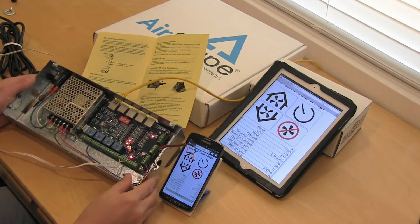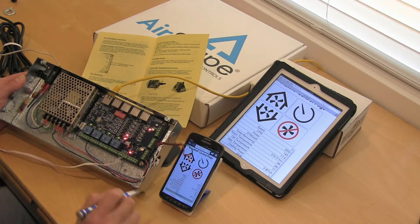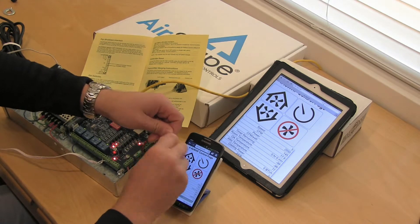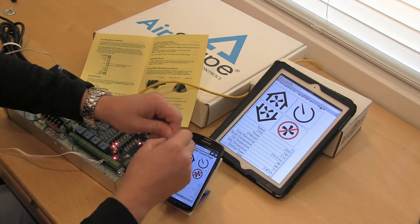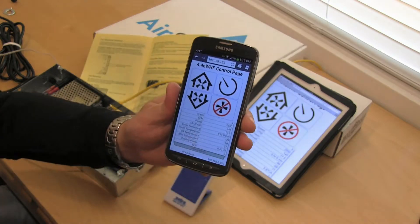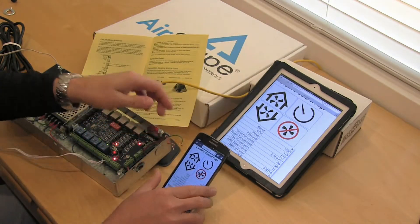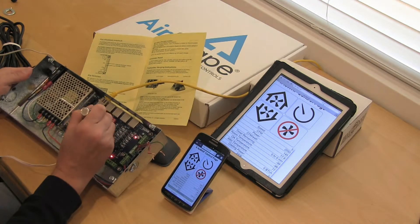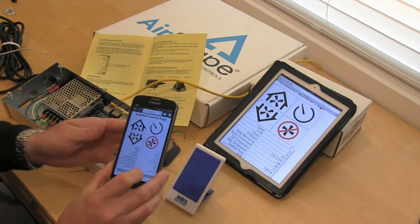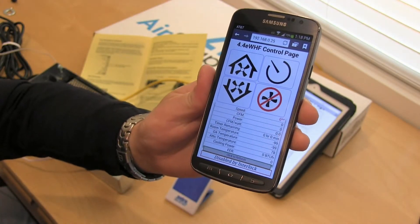Just to show you the dip switch operation: if my dip switch is in the on position, meaning the interlock is not being looked at, and I go ahead and disconnect those wires, the fan would continue to operate. But if we go ahead and put dip switch number 4 down to the off position — there we go — fan is off, disabled by fan interlock.